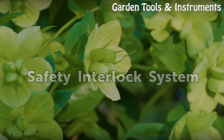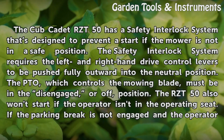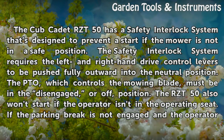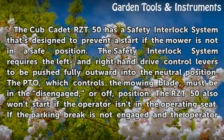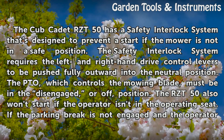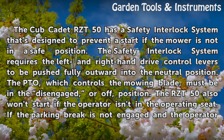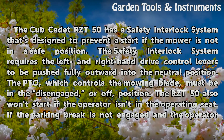The Cub Cadet RZ-T50 has a safety interlock system that is designed to prevent a start if the mower is not in a safe position. The safety interlock system requires the left and right-hand drive control levers to be pushed fully outward into the neutral position. The PTO, which controls the mowing blade, must be in the disengaged position.